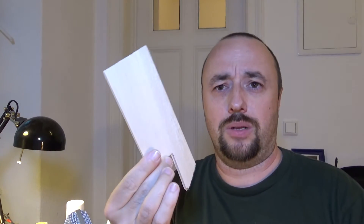Everybody knows balsa wood, right? It's an amazing material — extremely light, quite tough, and super useful for making airplanes and things like that. But balsa wood has a problem.